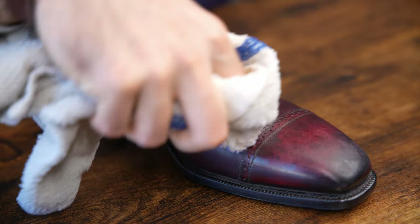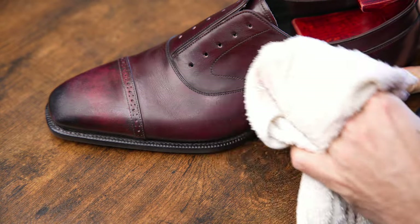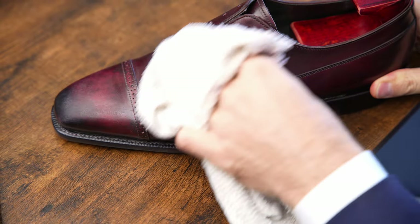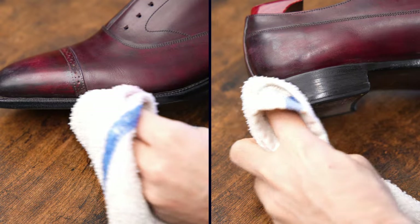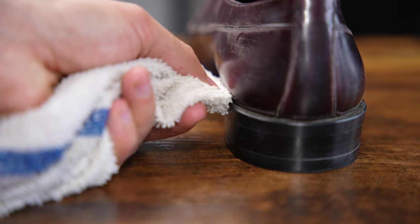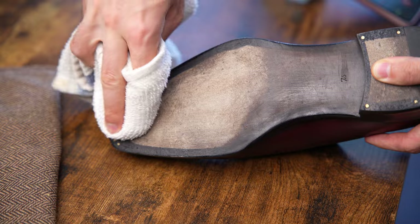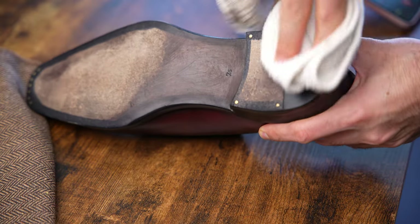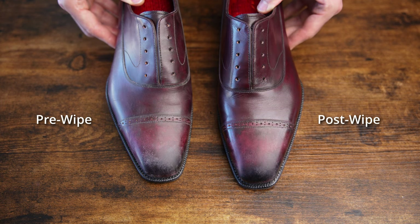As far as pressure goes, think of cleaning a delicate glass vase — gentle, broad pressure, but still firm enough to get anything that's stuck on. Next, give the heel block and sole edge a wipe, and don't forget the welt. You can use a brush, though I just use a folded edge of the towel to get into that crevice. I also give the sole and heel a wipe since I often wear my shoes indoors. Let your shoes dry for 10 minutes before moving on to the next step.